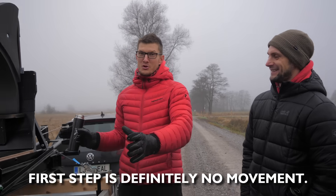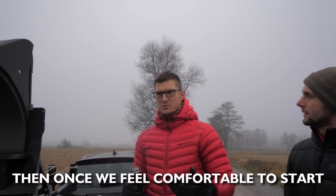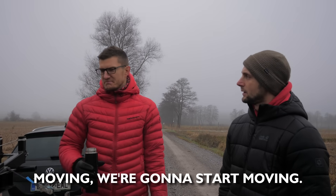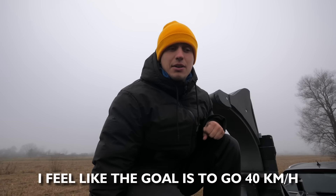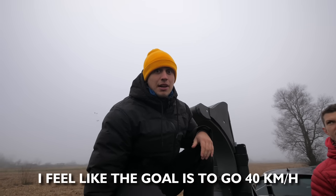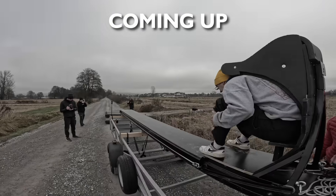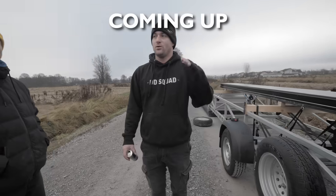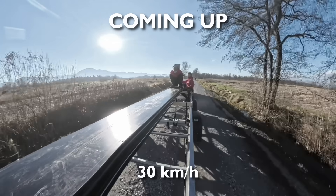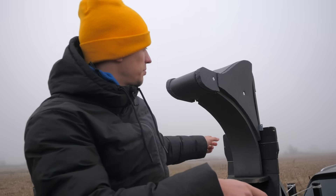The first step is definitely no movement — we'll see what the ejection is like and how it feels. Once we feel comfortable to start moving, we're gonna start moving. The goal is to go 40 km per hour. First we'll do stationary tests with Arami, then we'll try it ourselves without moving, and once we feel safe we can go straight to driving. We'll try to gradually progress our way up to 40 km per hour. One of the challenges we need to figure out is if this position works.